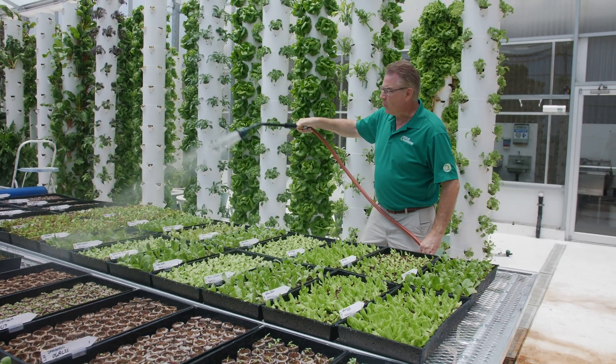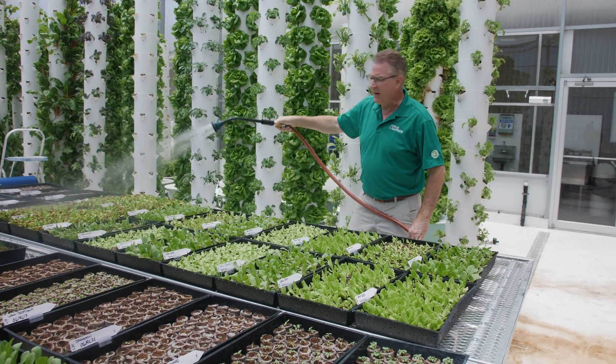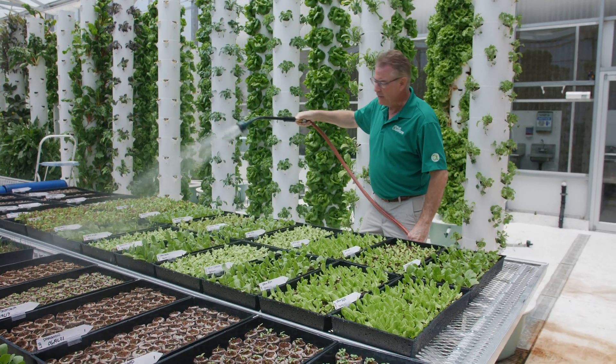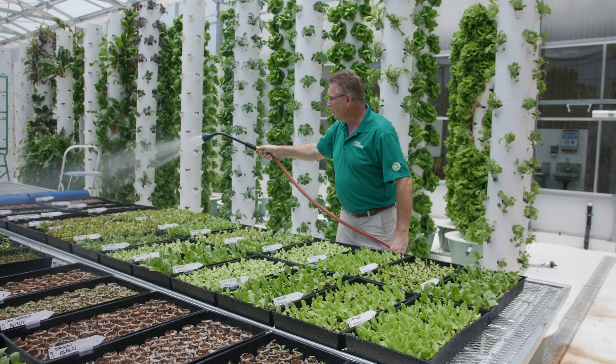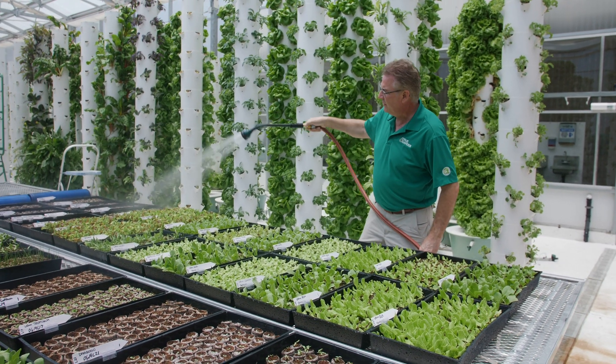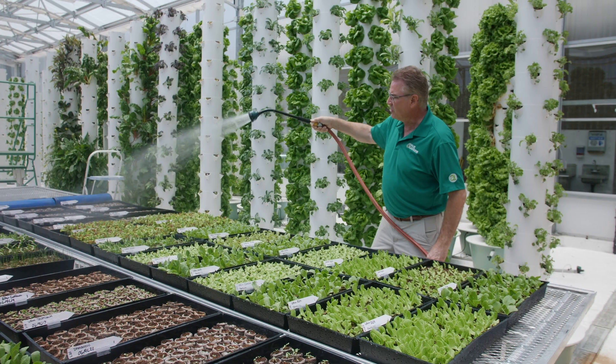So what we're doing, we're just watering our seedlings. It's midday. We don't want them to dry out. Some have already sprouted. Some new ones down here, we just need to keep them moist. They've got plenty of heat, so it has everything it needs. It just needs some water.